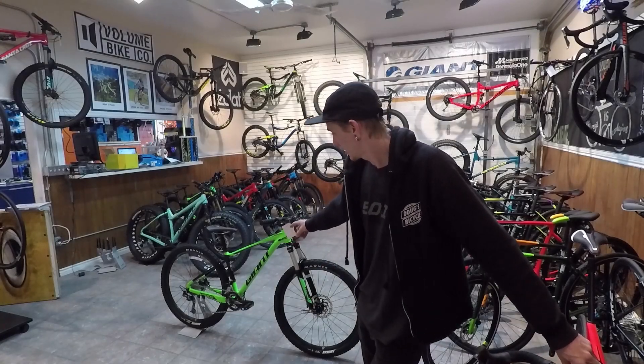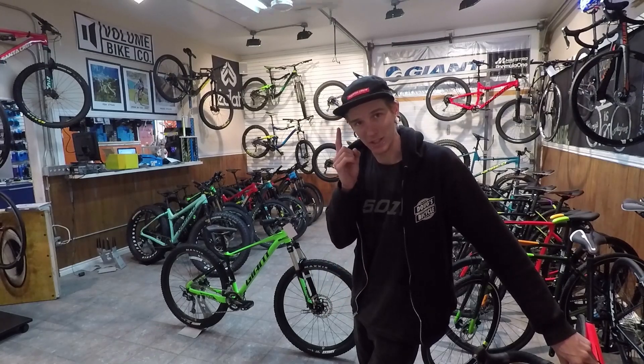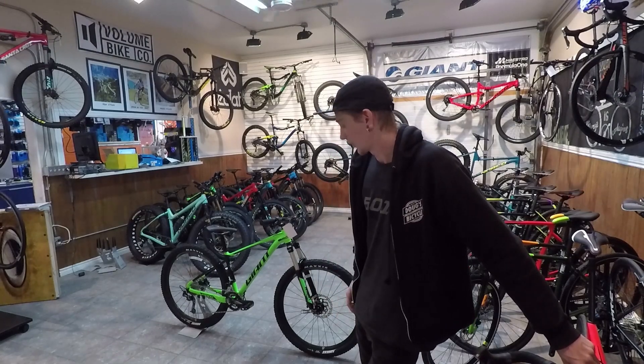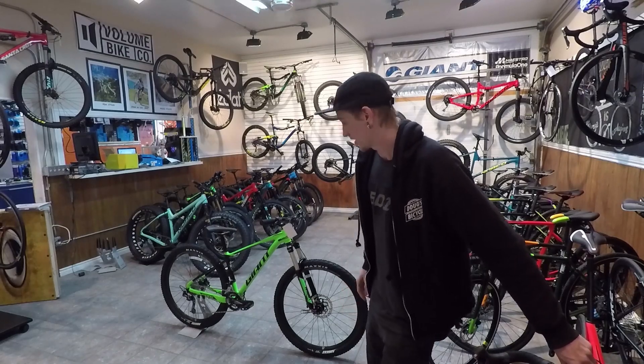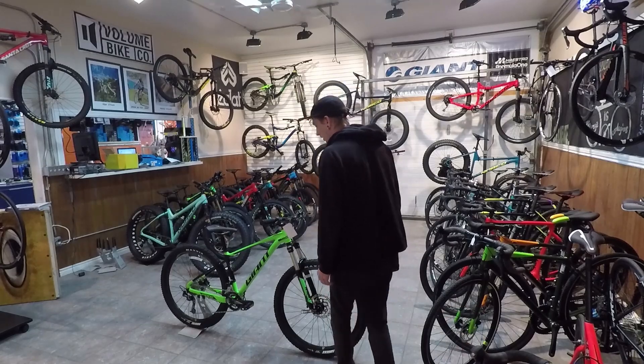This is the Fathom 2 by Giant. It comes in at $1,299 Canadian. I haven't weighed it yet, but that will be here in a second. This is kind of my first impression of the bike — it's actually not bad for the price. Drop post, hydraulic brakes — what else could you want?